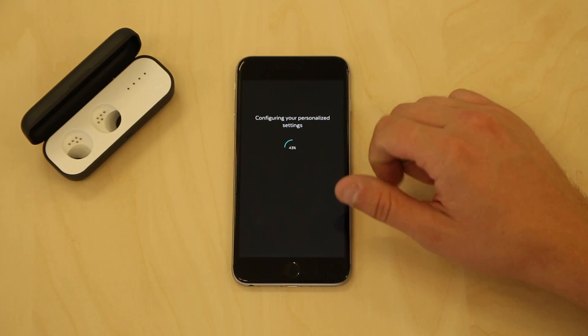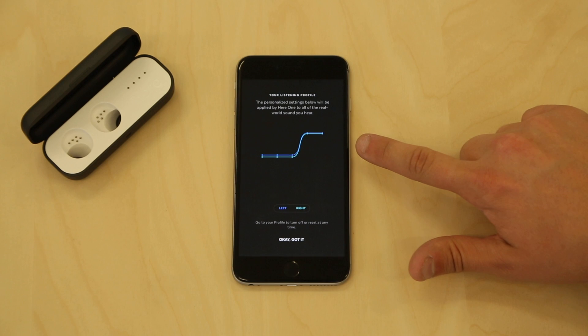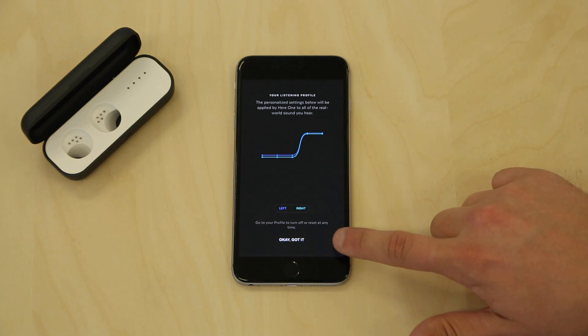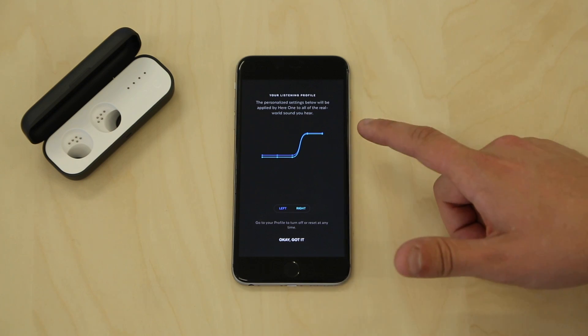Upon completion, you will see a screen that displays your unique listening profile. You will see two different colored lines on the screen. These lines showcase a calibration designed for each ear, a system that is perfect for you. Your left ear is represented in blue,